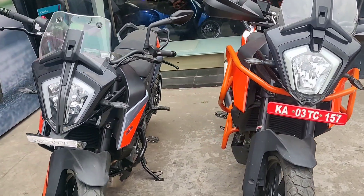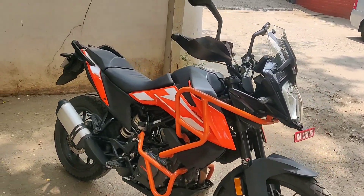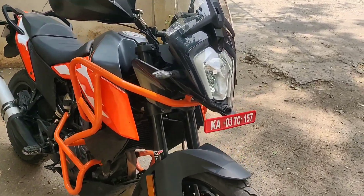The difference is that you can see LED headlights in the Adventure 390, while in the 250 you can see halogen light with LED DRLs.